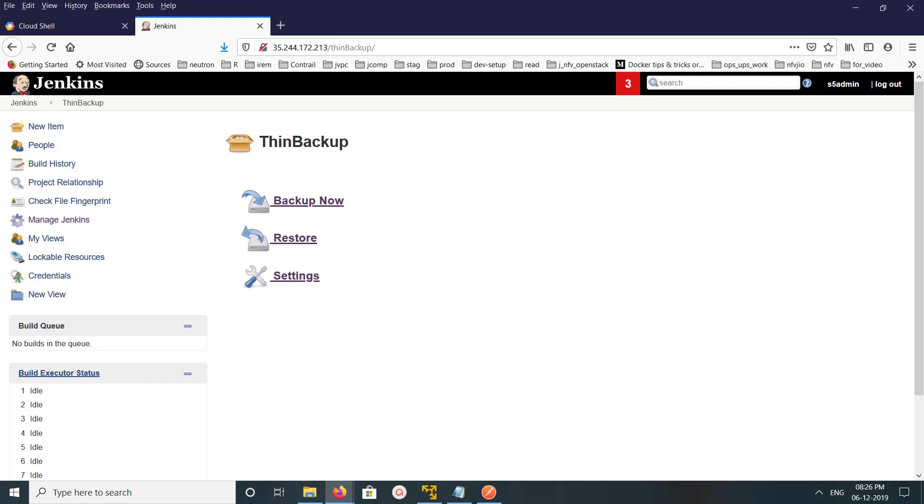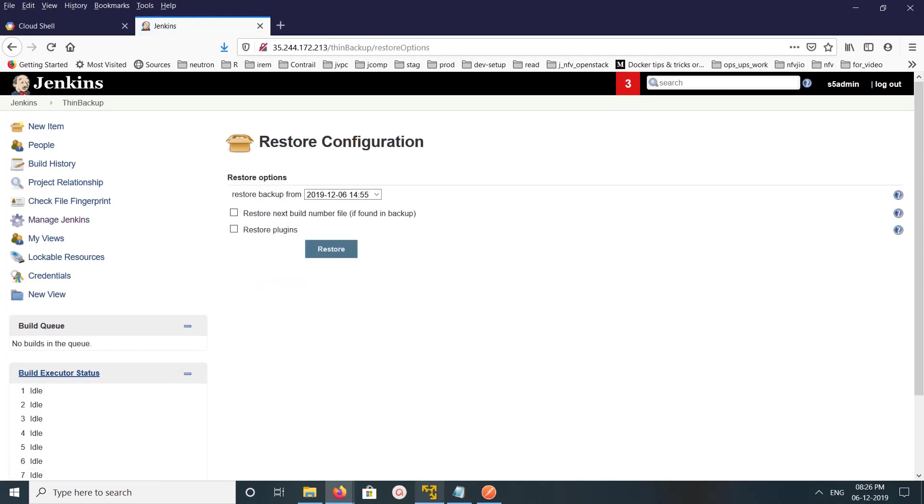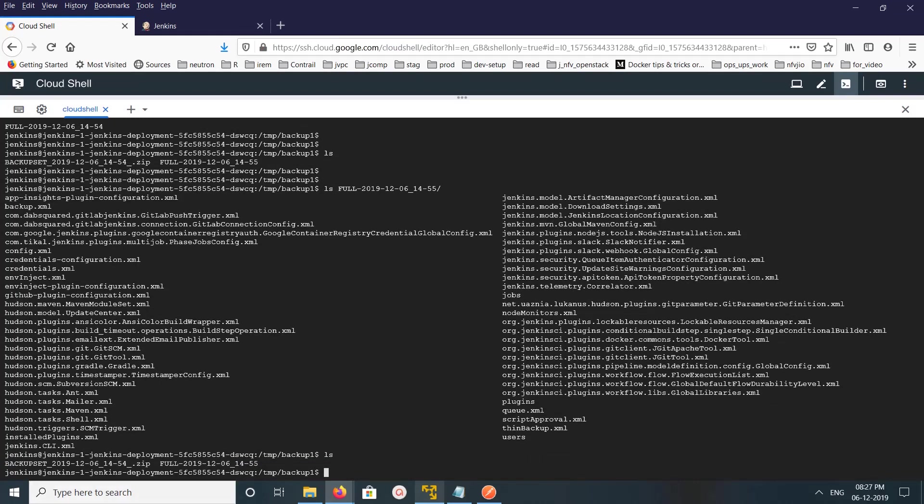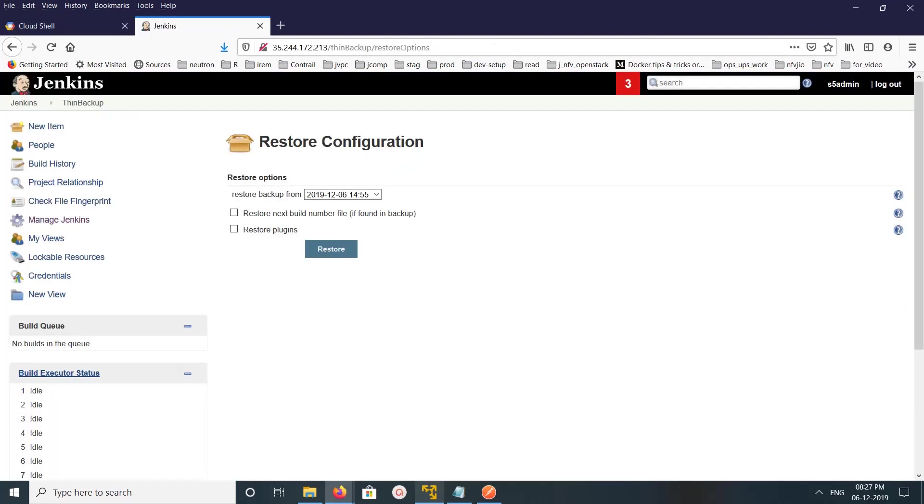Go to the dashboard and click on Restore. Here you can select which backup to restore from. Right now there are two backups — 54 and 55. Select the backup you want to restore and click Restore. You also have the option to restore plugins as well.